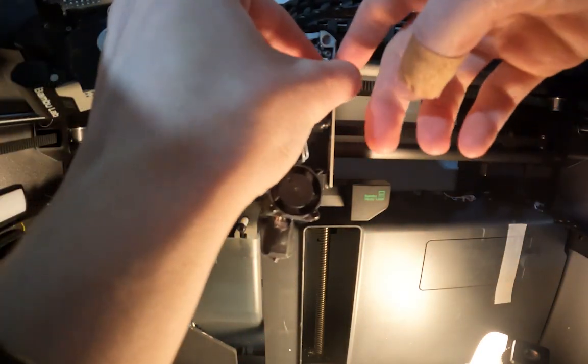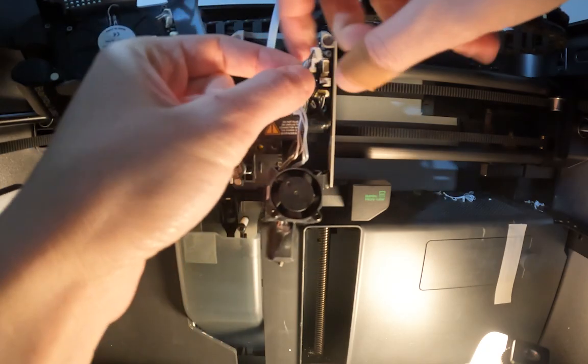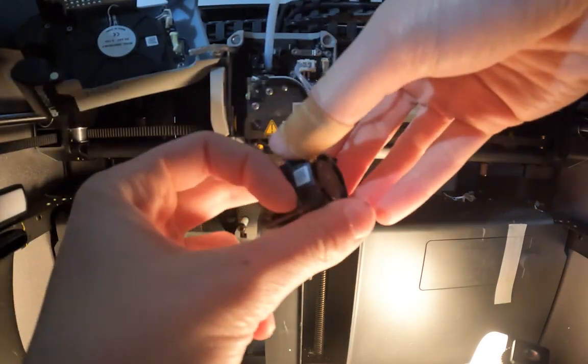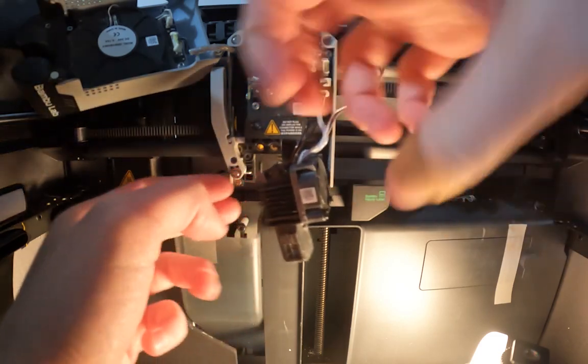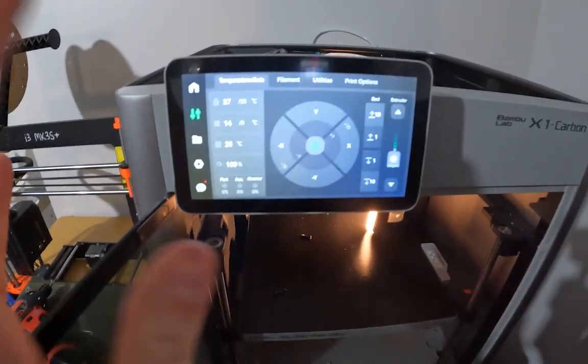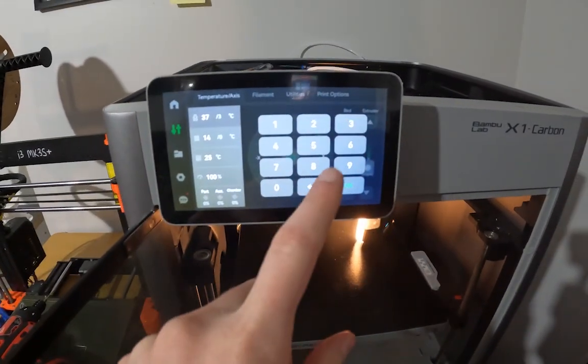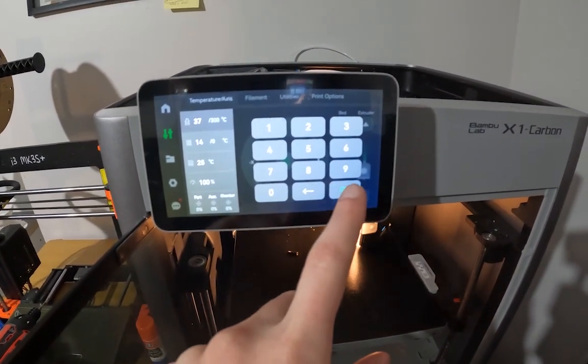When you unplug things, try your best to pull directly from the connector and not on these wires, which could damage the whole thing. Next, I want to heat up the hotend, so I'll go to the temperature axis controls and increase the hotend temp to 300 degrees Celsius.